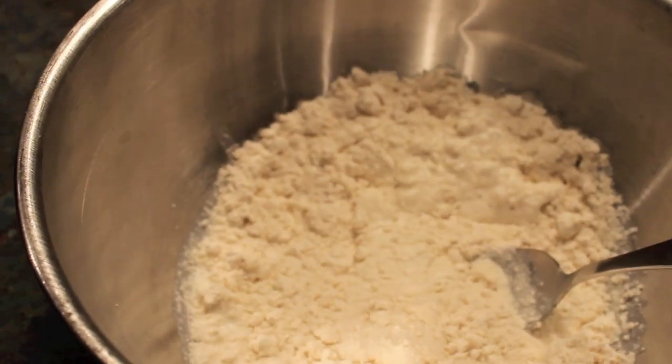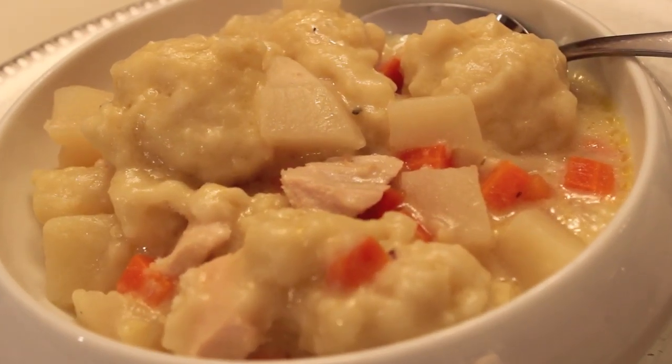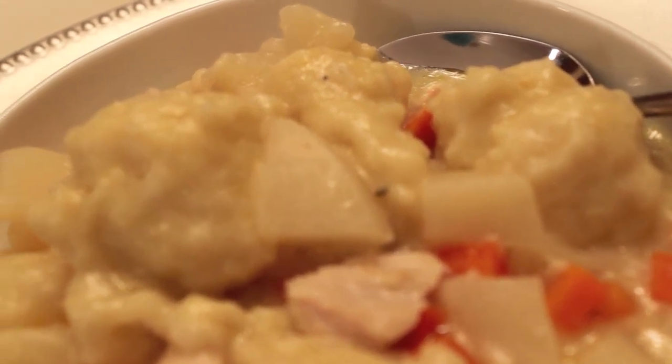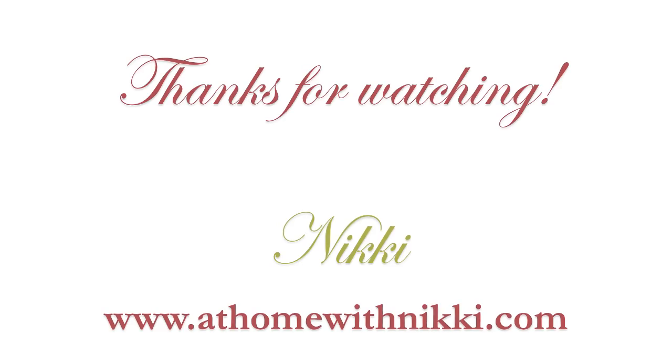Put the lid back on and you'll have some beautiful and tasty dumplings. This recipe will also be on my blog so you can go print it out if you need to. I hope you all have enjoyed this — I hope you're doing great, and I'll see you in the next video. This is Nikki saying goodbye.